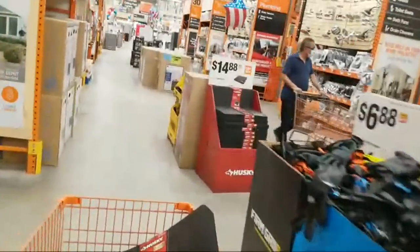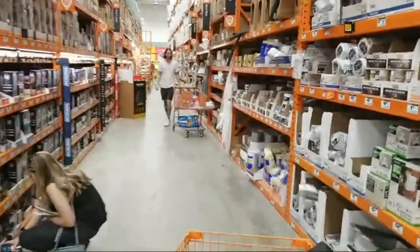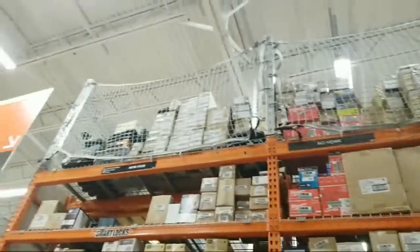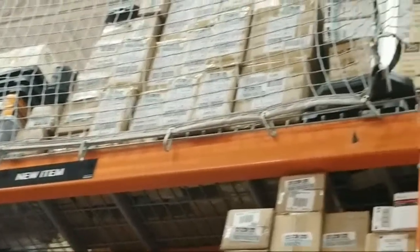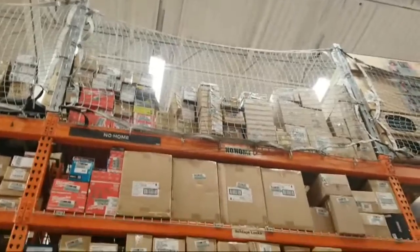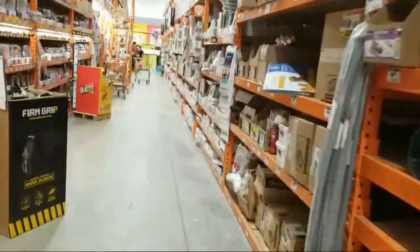And the last thing I want to look at — right up here above us — is the new items, no home section up top. See, so that's where they bring all the new stuff if it hasn't found a home yet. Sometimes I've had guys climb up there to get some of the DeWalt flexible advantage kits down for me when they first came in.